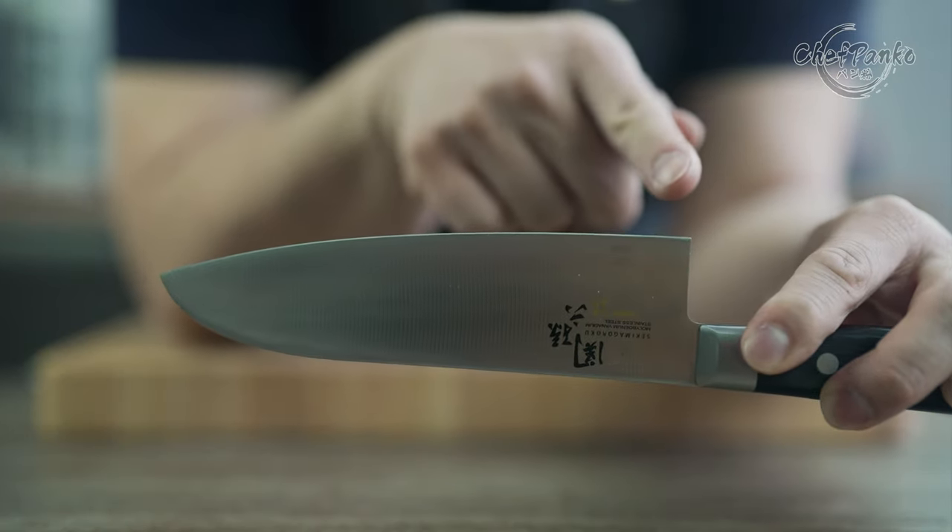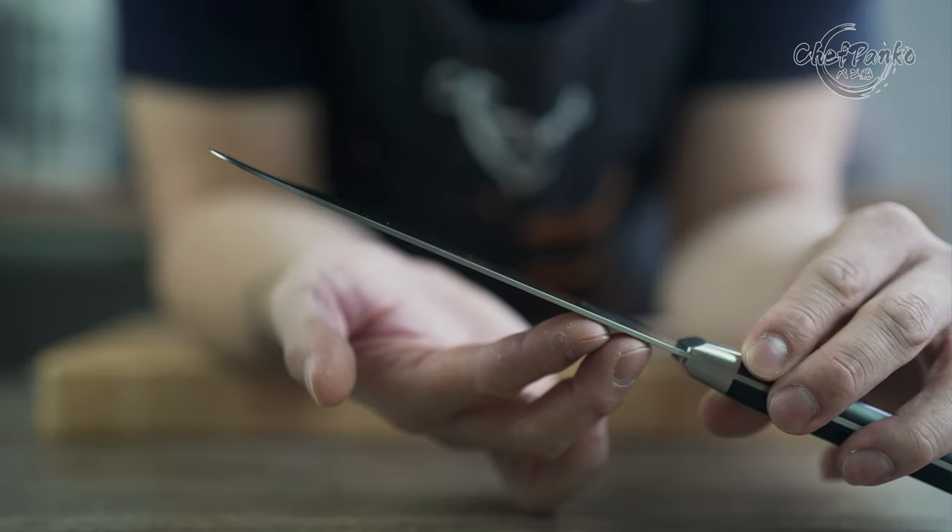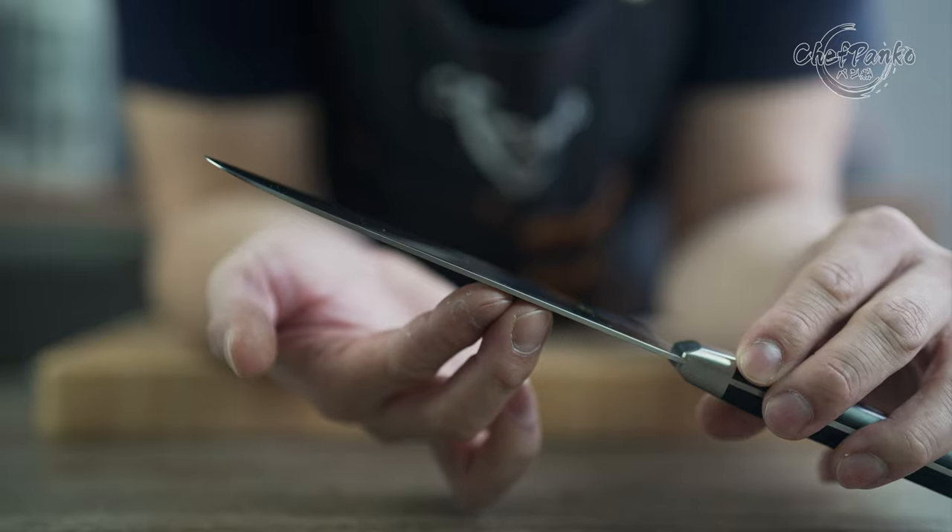The blade length is 165mm measured from the heel towards the tip. The knife thickness is 1.8mm with no spine taper.